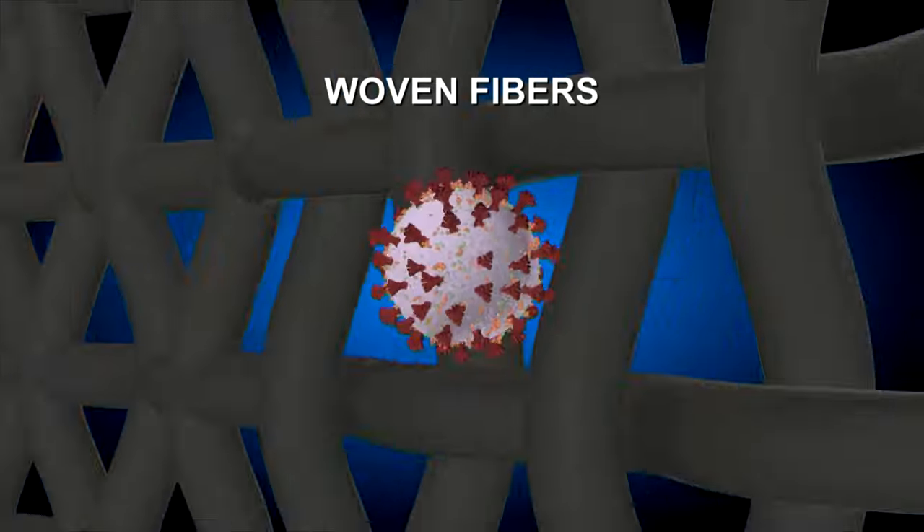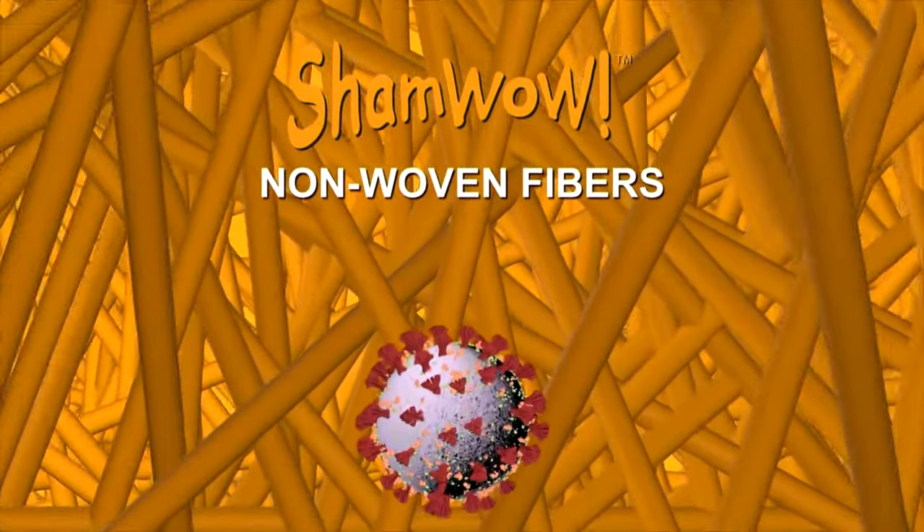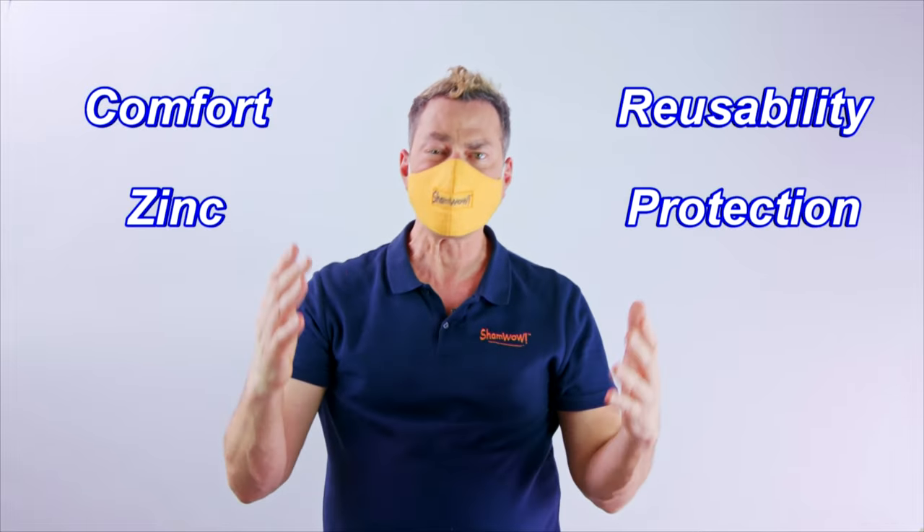Almost all cloth masks are made with woven fibers, which allow airborne germs and viruses to get through easily. But ShamWow is non-woven and prevents microbes from entering, keeping you safe and sound. So you get it all — comfort, zinc, reusability, and the best protection.